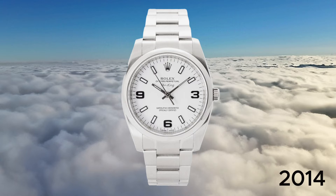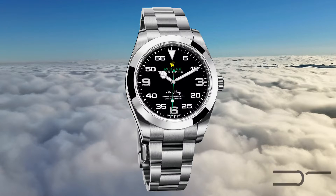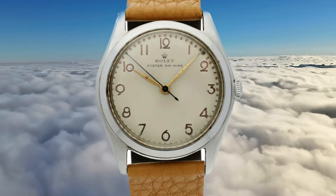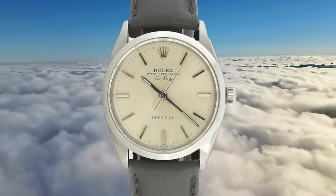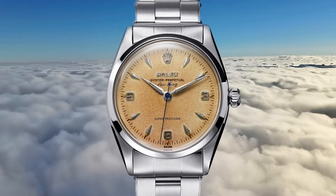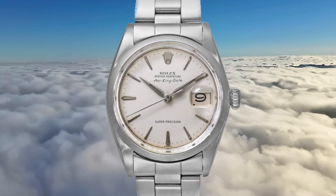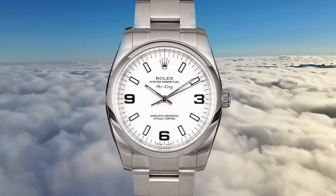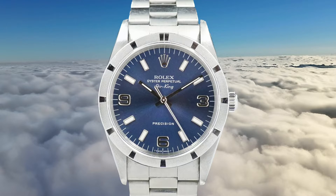After a period of discontinuation starting in 2014, Rolex reintroduced the Air King in 2016. The original Air King featured a 34mm case and was characterized by its simplicity, being a stainless steel, time-only Rolex. Positioned as an entry-level timepiece within the brand's lineup, it offered a straightforward and reliable option for watch enthusiasts.